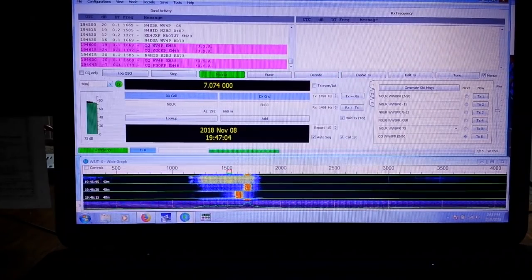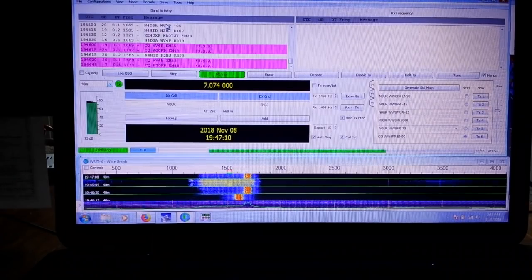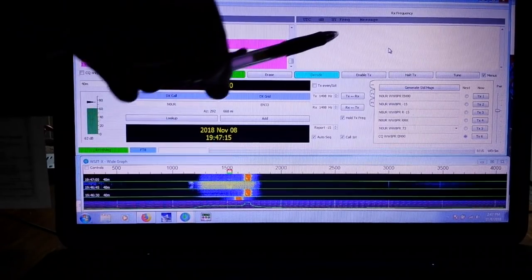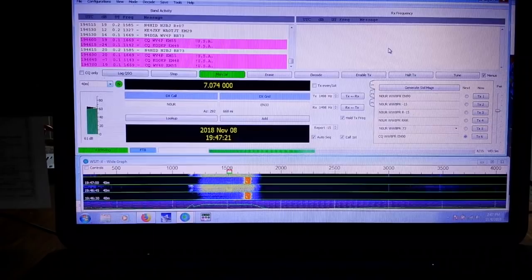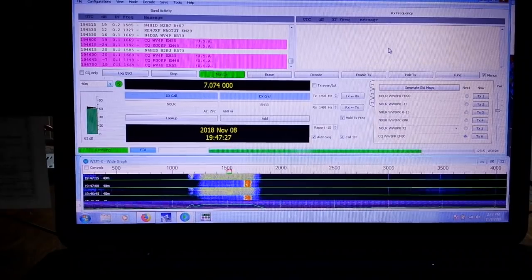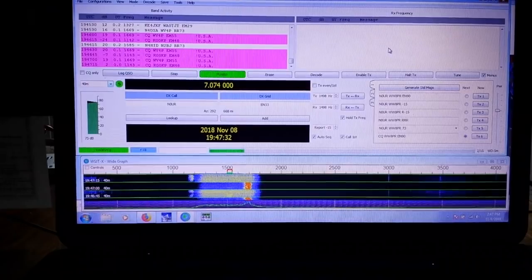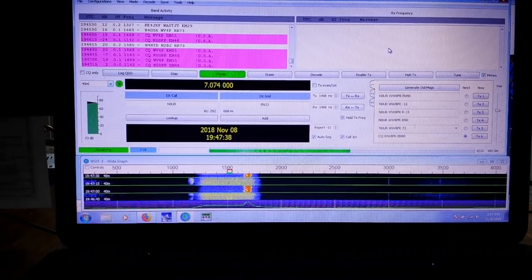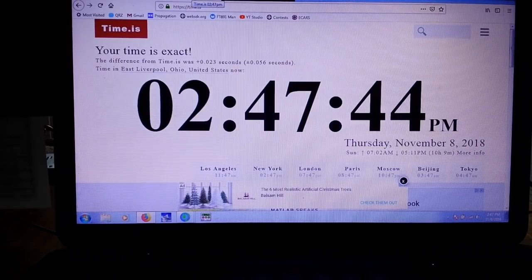These are our decodes - people calling CQ and people answering CQ. To set yourself up for the best possible results, the first thing you have to do is make sure your clock is accurate. If your clock is not accurate, you might see decodes coming into the band window but nobody's going to answer your CQs, and when you respond to them, nothing's going to happen. So go to time.is.